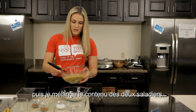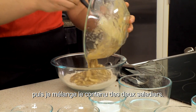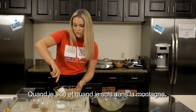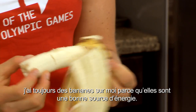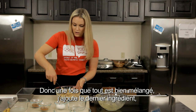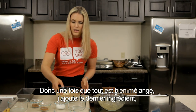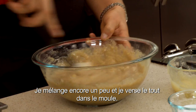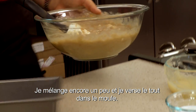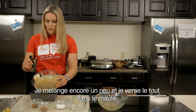Then you mix the two bowls together. When I'm skiing and on the mountain, I always carry bananas with me because they're a good source of energy. So now once you've mixed those all up, the final ingredient is the applesauce. Then once you have that mixed up, you pour it into the pan.